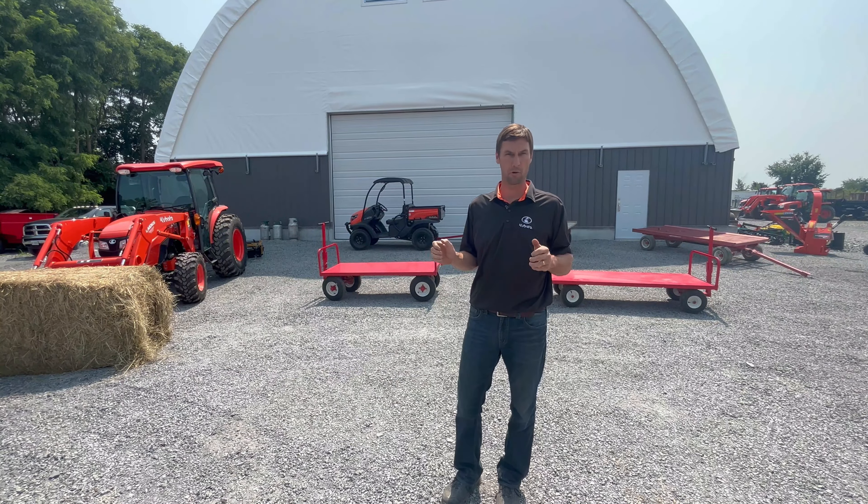In the Creek Bank lineup we have two main series of multi-purpose wagons: the 4100 series and the heavier duty 4500 series. Let's start taking a look at the 4100 series medium duty wagon. These are available in either 5 foot, 6 foot, or 7 foot lengths, and all bodies will be 30 inches wide.